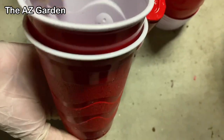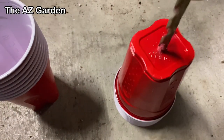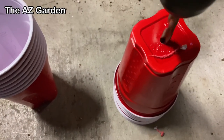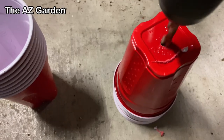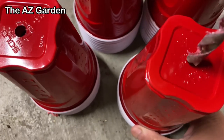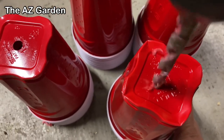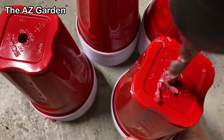We drill holes in the bottom of the inner cup. Do not drill them like this — see how the cups start spinning with the drill? To avoid this, we hold the cups so they stay in place. This is the proper way to drill them.